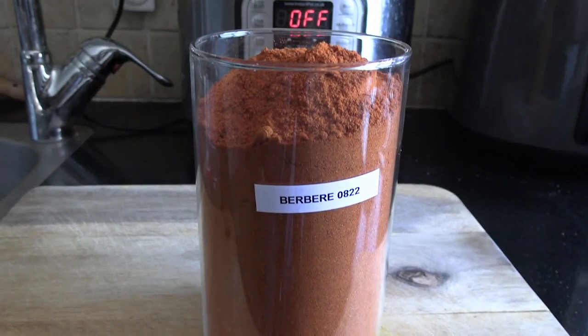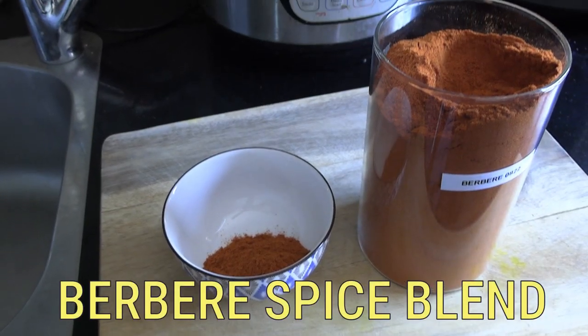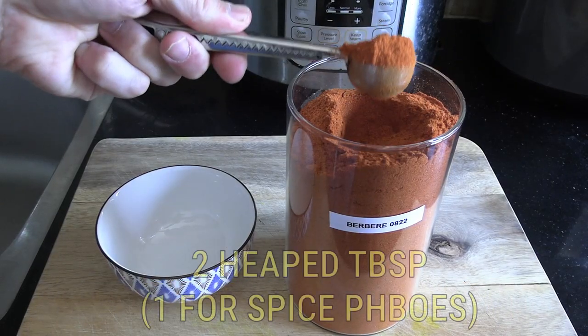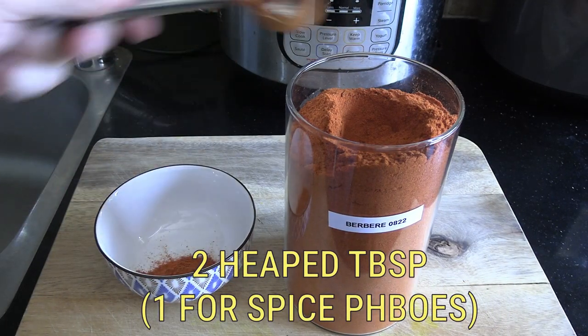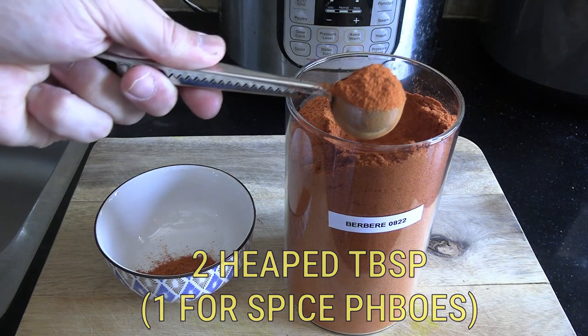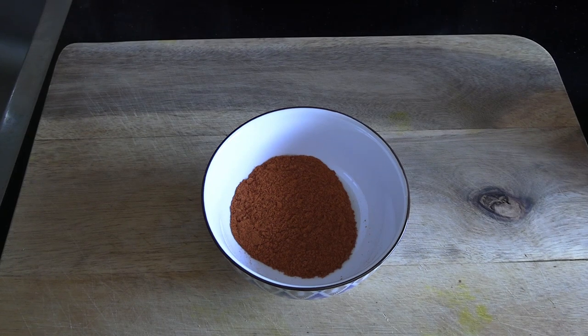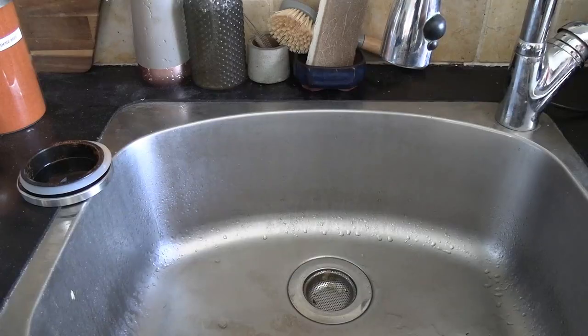The star of the show is going to be this spice blend called Berbere. Fantastic stuff. If you live near an Ethiopian or African store, you can find it there. Otherwise, buy it online. I used two round tablespoons and it was kind of spicy. If you're not such a spice fan, maybe one will be enough. Here it is — red in color, lots of spice.